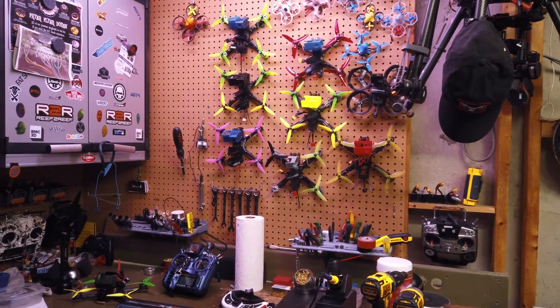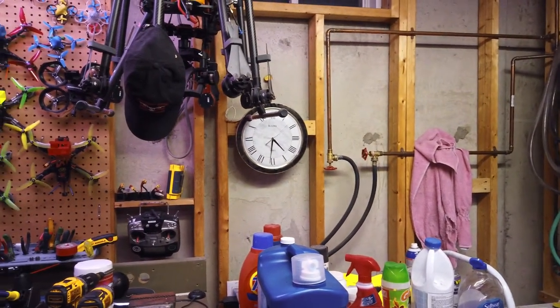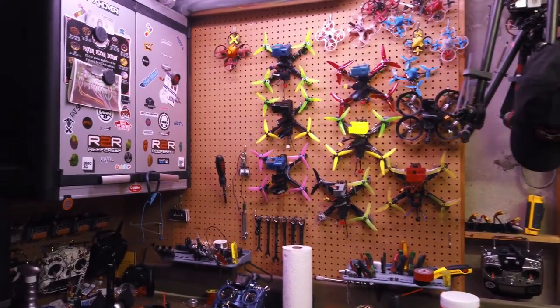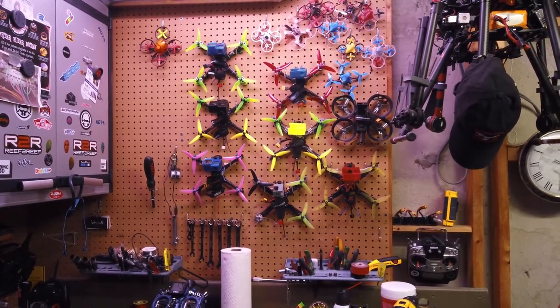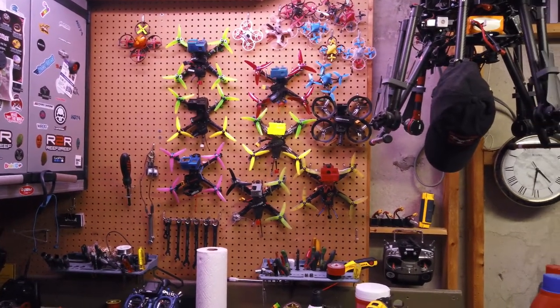Hey everyone, it's Eric here from Love to Rip FPV. It is Monday morning, August long weekend, 4:30 in the morning — up since quarter to three, can't sleep. So instead of staring at the ceiling, I thought I'd come down and do a quick overview of the drones I fly and the equipment I use. Somebody asked me to do this a while ago and I kind of forgot, so I thought now's as good a time as any.